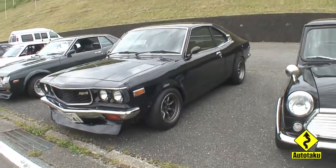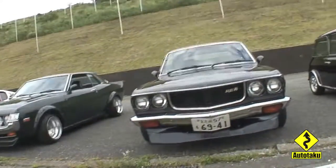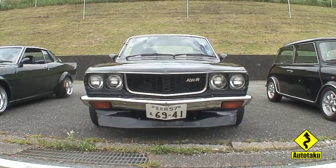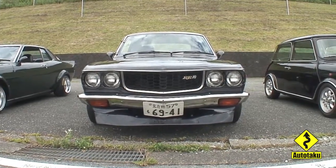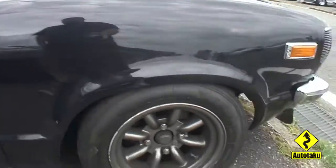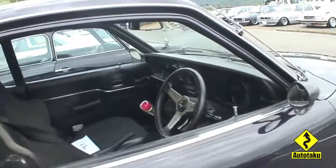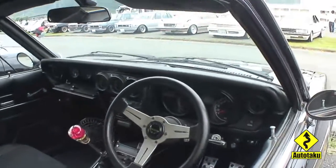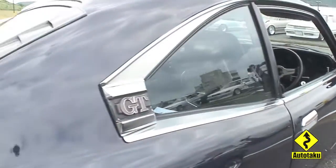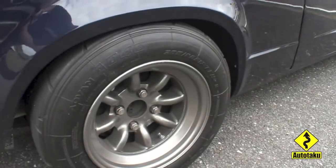Hey folks, ET here with another wonderful rotary specimen. This one is a Mazda RX3 and it has the option package of the RE10, and even on the side it has a GT. So knowing the old school naming conventions back in the early 70s and 80s in Japan, it's probably the Mazda RX3 RE10 GT is what I'm guessing it was.